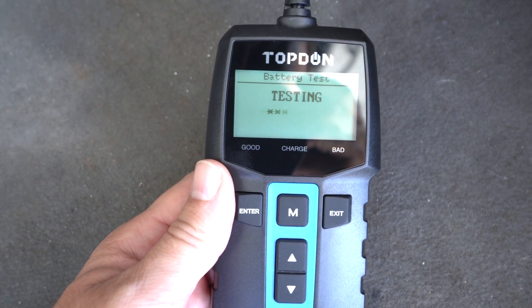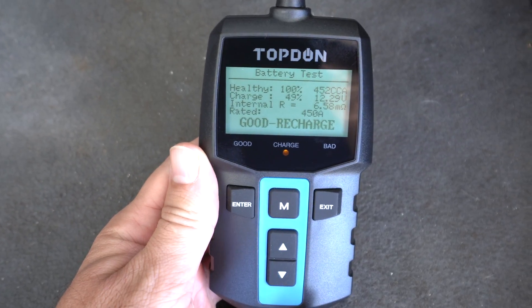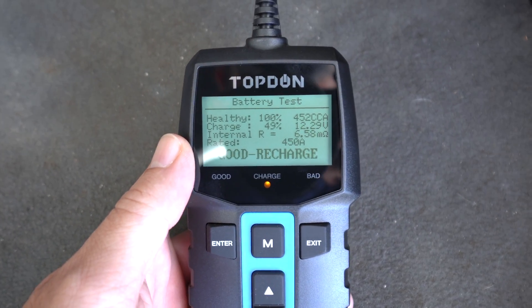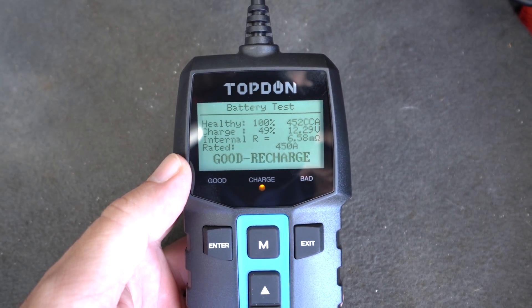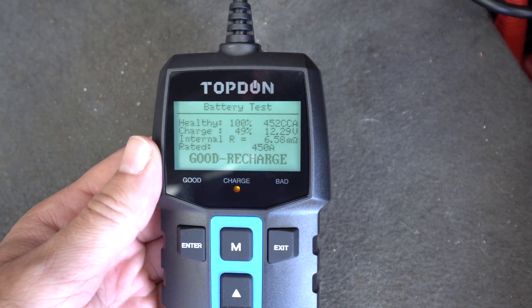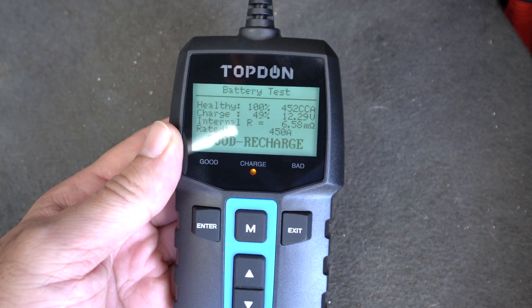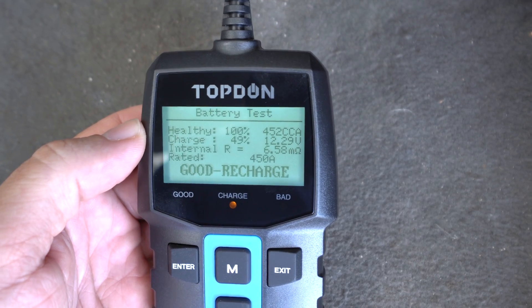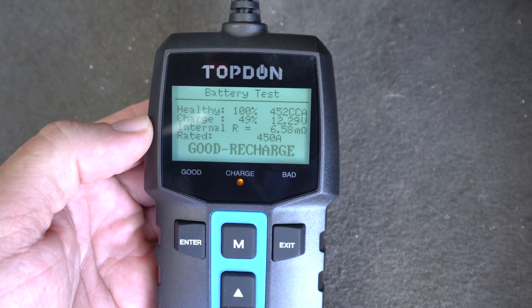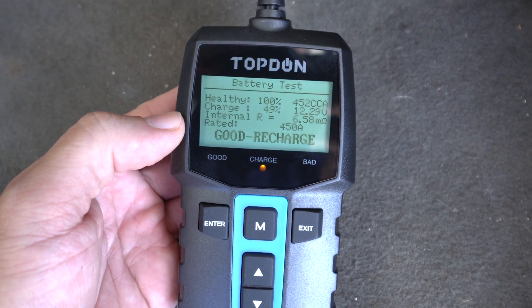Now it's testing — that was quite quick. Here are the results: battery health is 100%, charge rate is 49% which is a little low, probably because it's been sitting. Voltage is 12.29 volts and the internal resistance is 6.58 milliohms. It determined that our battery actually has 452 CCA. This is quite a healthy battery — it says the battery is good but it does need a charge.